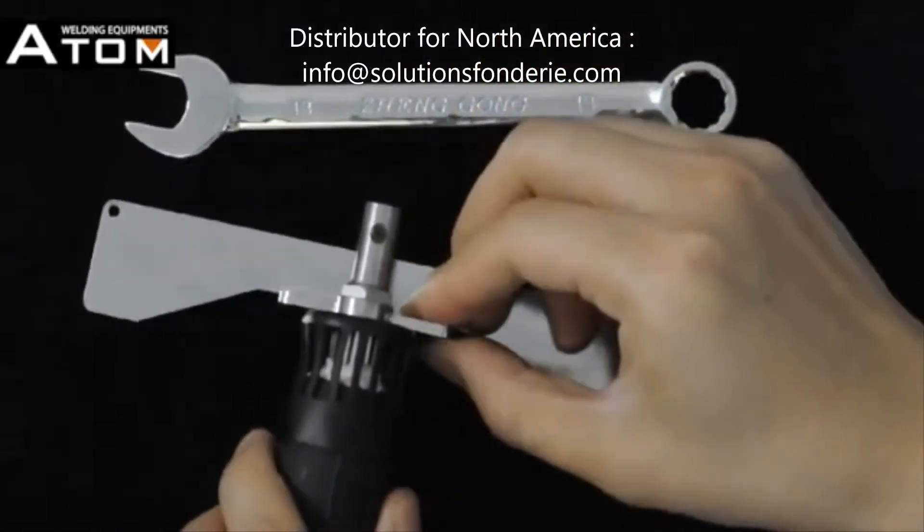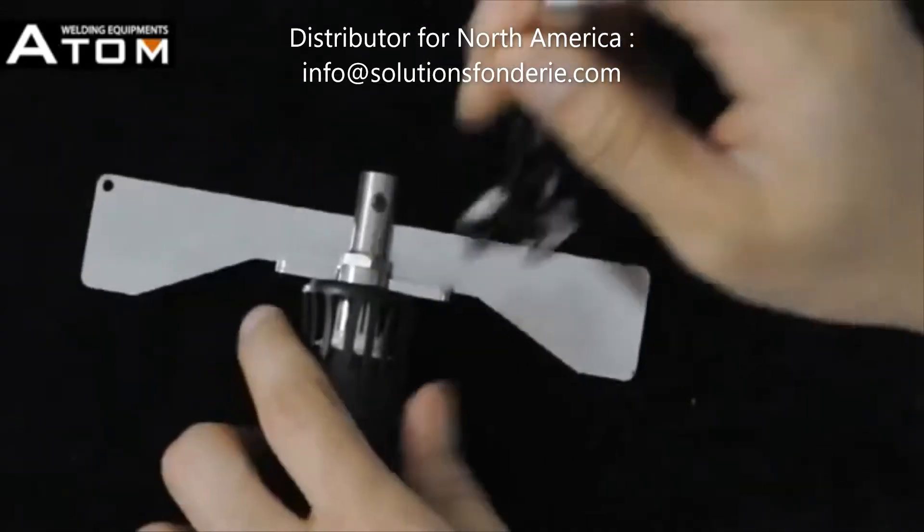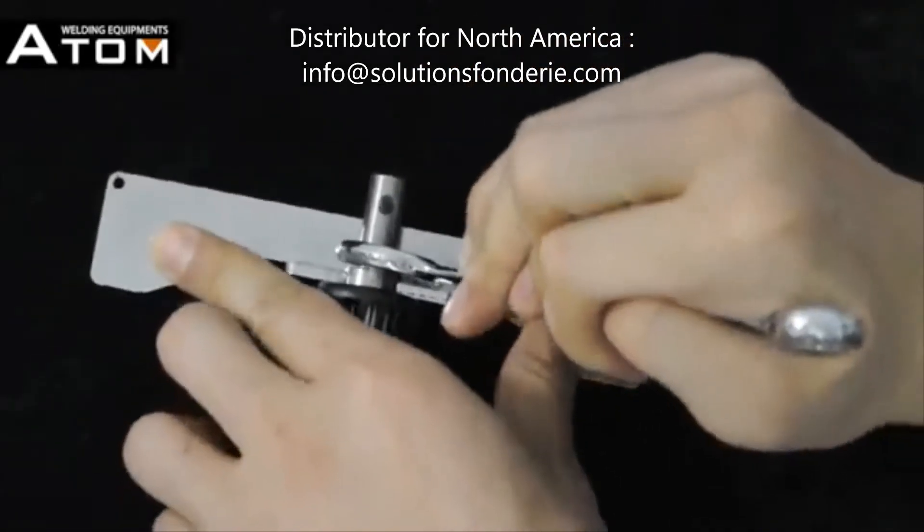Please remember the electrode holder should be tightly connected on the welding gun. Then only ultrasonic vibration can transfer to the welding electrode.